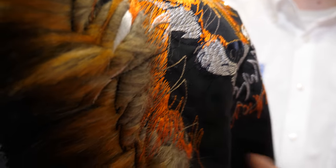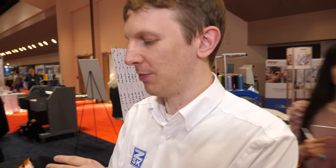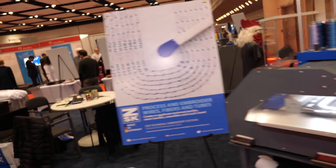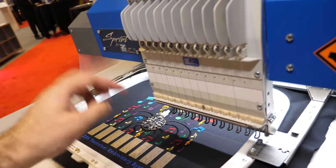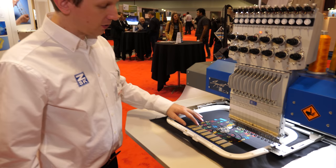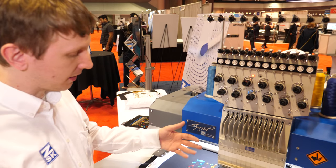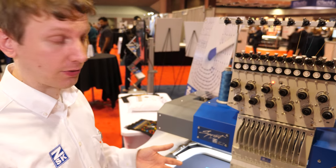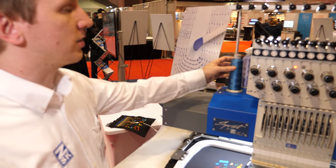We have two terminals for battery right now, but that could be some other type of customer configuration. Here we're using a silver-coated nylon by Madeira — a company we've worked with a lot on different conductive threads, and it runs very well on our machine. We have our thread base with a bunch of different colors; on this machine we have 12.